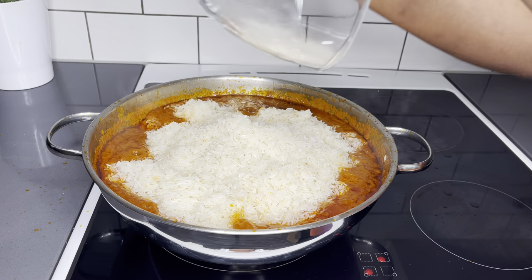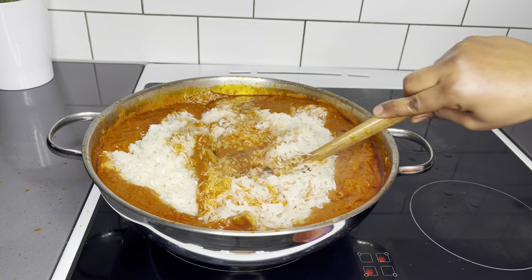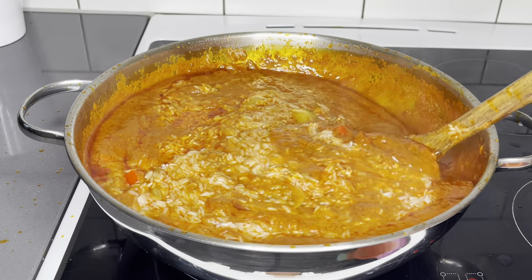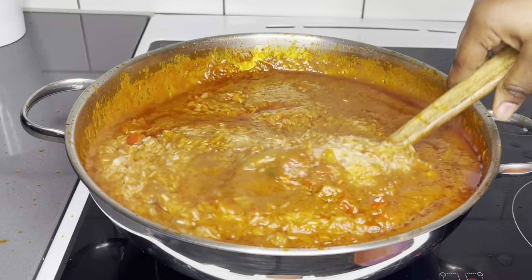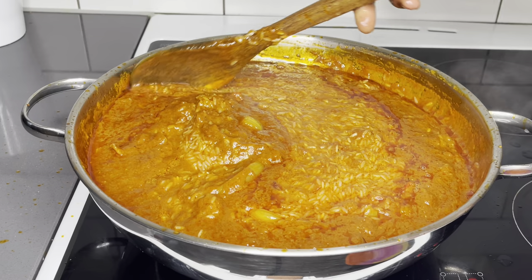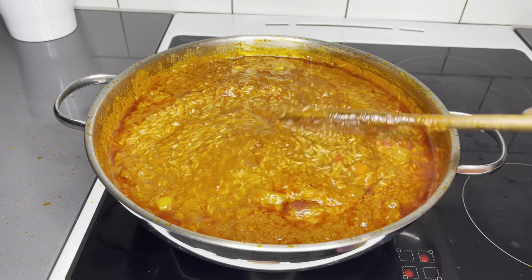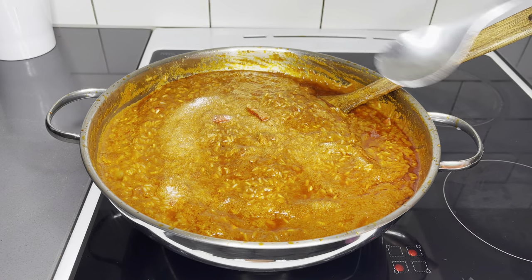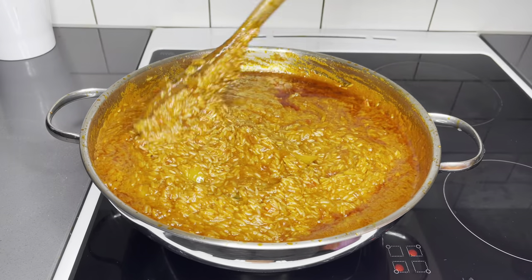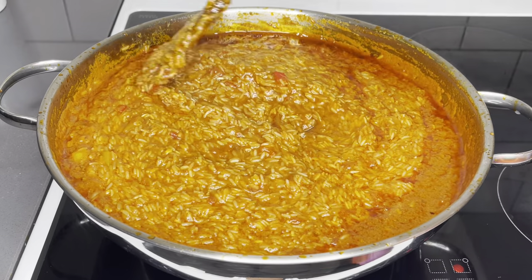Mix everything together — this is the part where you have to be very careful. Mind you, we have the stock in here and we also washed our rice, so there's lots of water content. It is quite tricky — if you wash your rice and add your stock, you do not need to add any excess water because your jollof might end up being saggy. I do not enjoy saggy jollof. If that is your preference, add a little bit more water, but I love my jollof singled out.